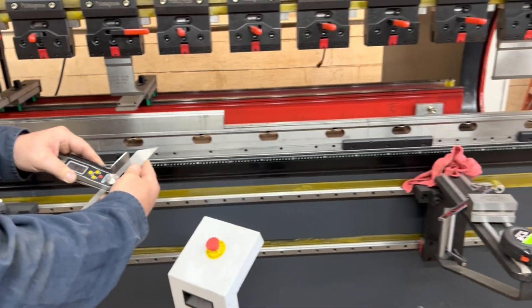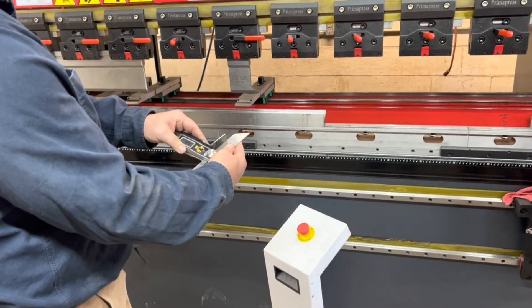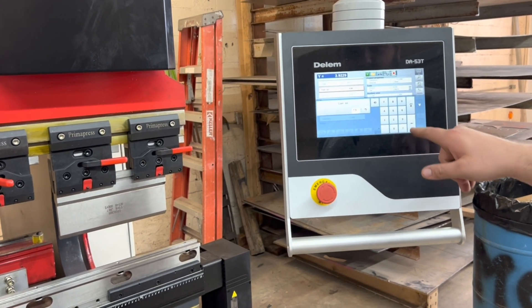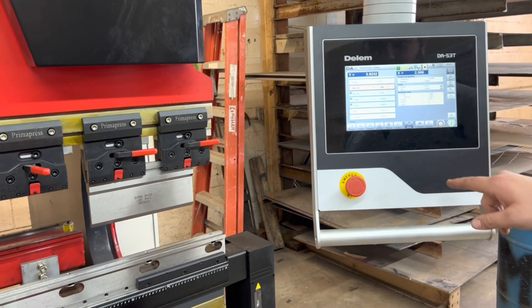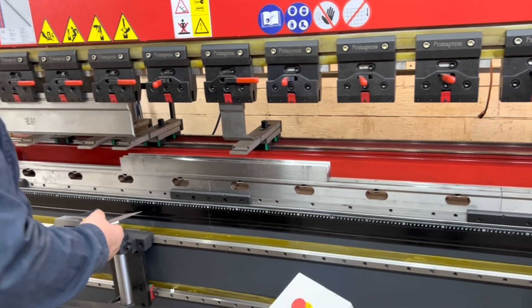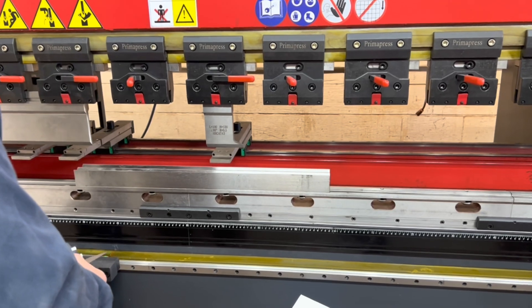You see that actual angle of 97.6 on a target of 90 — that's kind of what we want. We want it to be around five to seven degrees open from the target, and then you can use the correction to fine-tune the bend. That's what Jonah did there — he re-entered the correction and we're going to re-bend it and check it again.